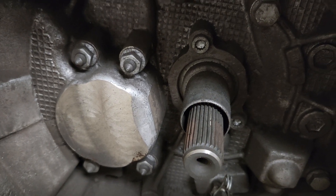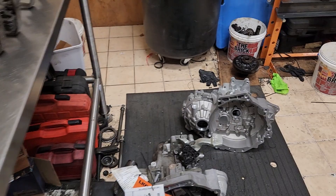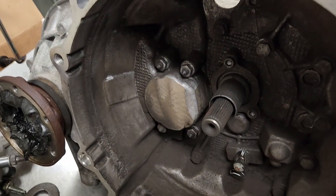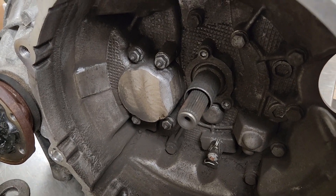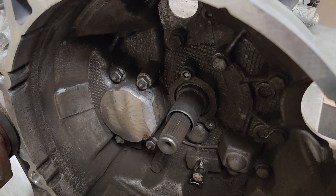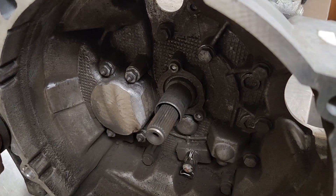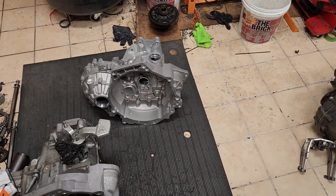Somebody else has already tried to do this swap and found out that the end of the pinion shaft is actually one millimeter larger in diameter than it is on the 02J. So I'll have to take that pinion shaft with all the gears and everything stripped off of it to a lathe and machine off that one millimeter of diameter, so I can put the Mark 4 style bearing in there to actually fit it into the 02J case.